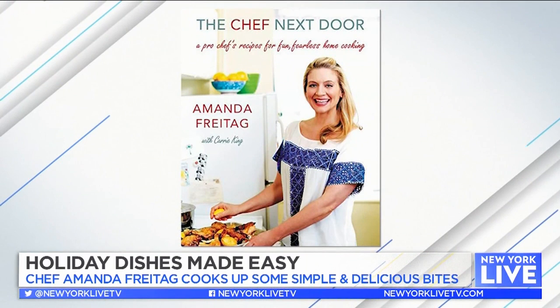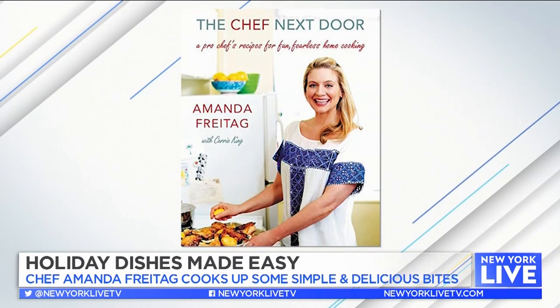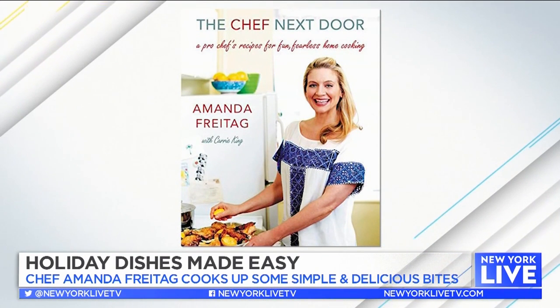Whether your holiday plans are large or small, one thing is for sure — it should involve some great food. Here with some easy and delicious dishes is author of The Chef Next Door, Chef Amanda Freitag. Welcome. It is so great to see you. Good to see you, too. It's been way too long, and this is what the holidays do — it brings people together.